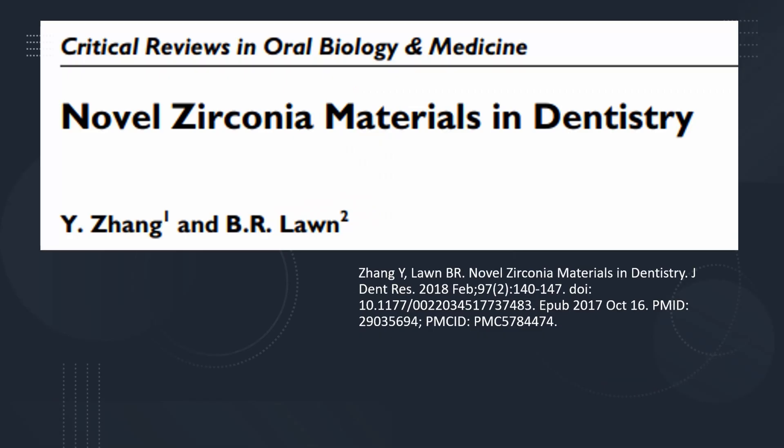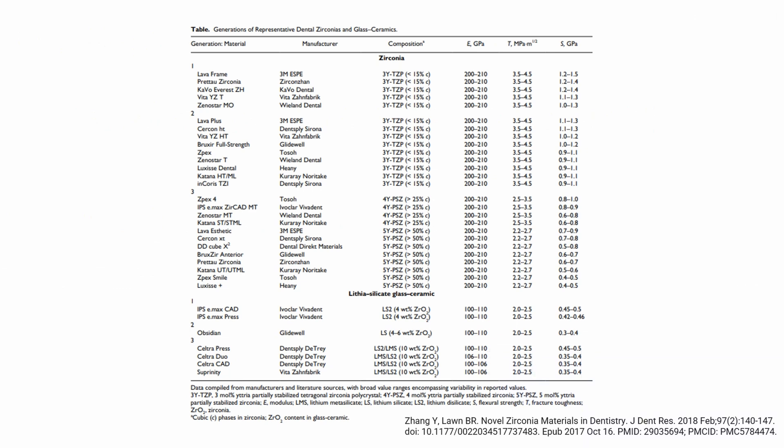This is a great paper that goes through the whole idea of zirconia. It's from 2017 — I'll drop a link below, it's a free download from PubMed. A lot of you are probably asking what type of zirconia you use right now. This handy chart covers it, though there are far more zirconias available now since this was published. Usually they're not going to actually label if it's 3Y, 4Y, or 5Y. Your first generation — the Lava Plus, the Bruxer full strength — those are going to be 3Ys, with less than 15% cubic. That's why they look like marshmallows with no translucency at all. Your 4Y and 5Y get you the 25 and 50%.